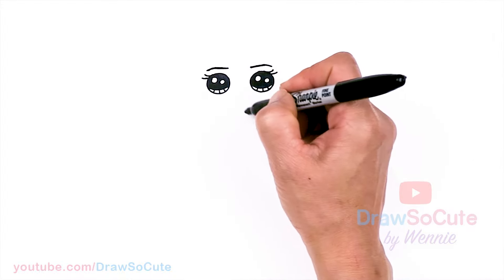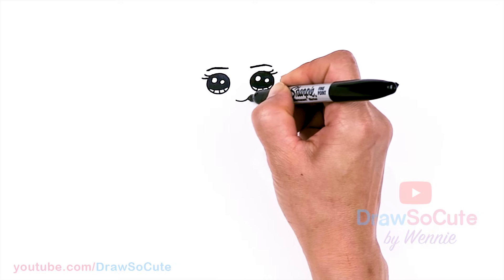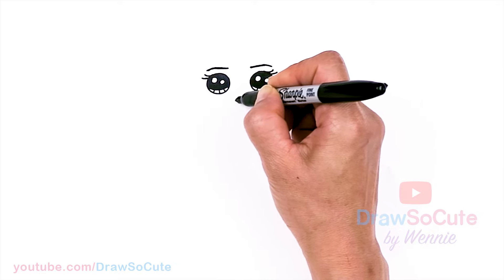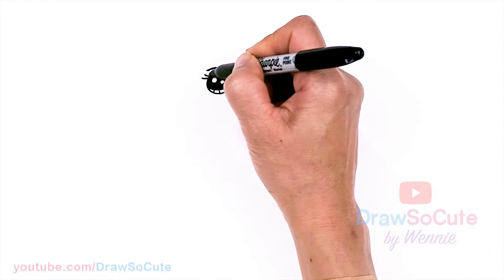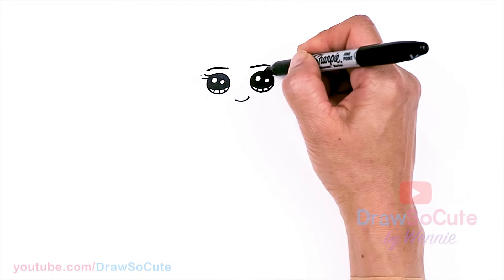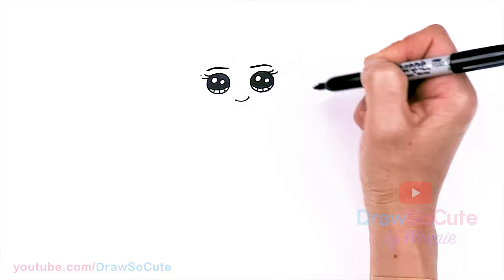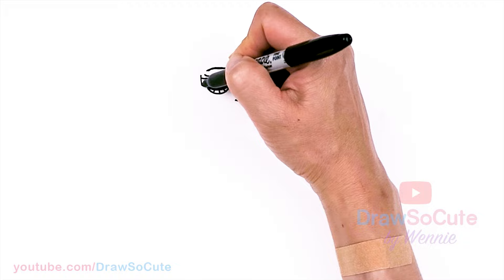So now that we have that, let's give her a sweet smile — just going to draw a curve and bring it up and cap it off. From there, let's go ahead and frame her face. I'm going to come to the top of her eye, about right here really close to the lashes, and give myself a point.